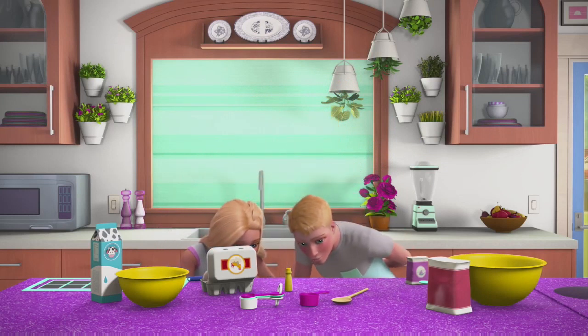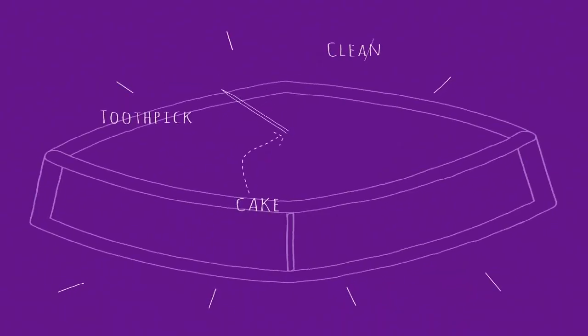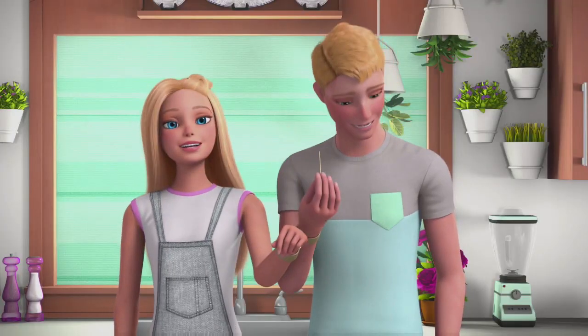Bake until a toothpick inserted in the middle of the cake comes out clean. It's clean! Amazing, amazing!